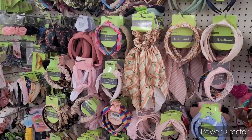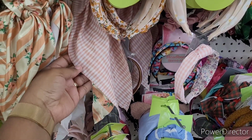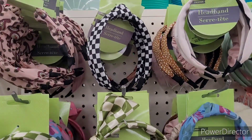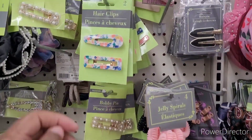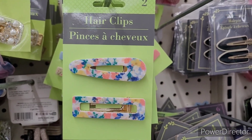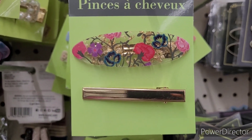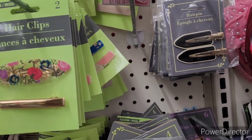We're over here in the hair accessory section. This is nice, I like that. Oh, this is very pretty. That's cute too. Oh, love it, love it, love it. Oh, that's really nice. I like the way it has, like, the acrylic, then it has, like, the little painted flowers on there. A little touch of gold — really nice.